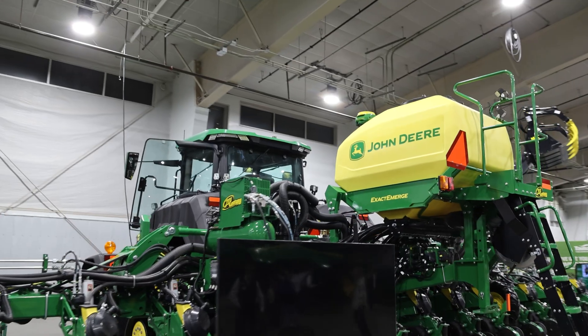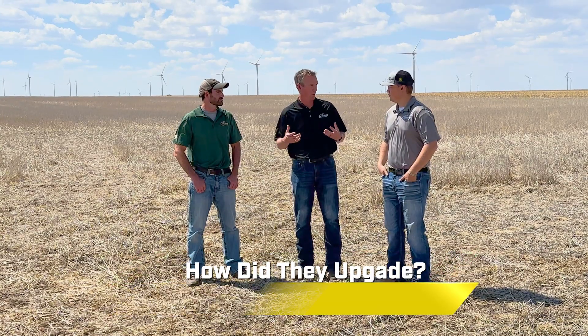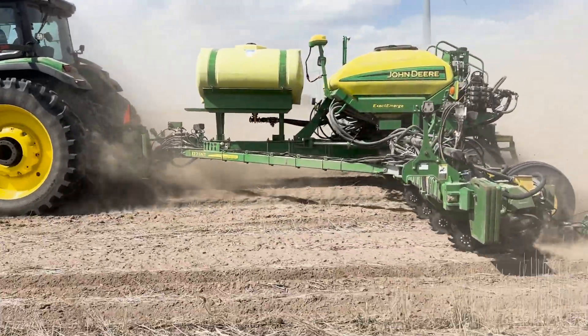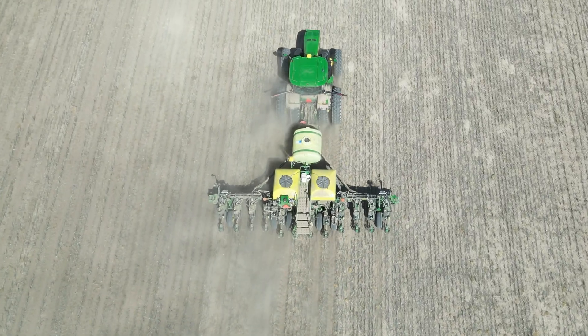So this customer saw the ExactShot at the High Plains Ag Expo, knew they wanted it based on the ROI calculators. They had a 1775NT model year 14 — we had to upgrade the meters, then added ExactShot as a puck kit. We sent it off to the install center, they put it all on, shipped it back, and it was basically field-ready. We had about an hour or two of final checks before running off.